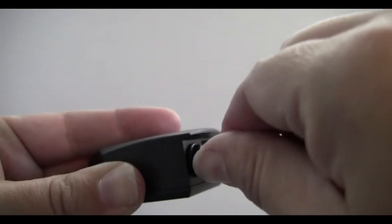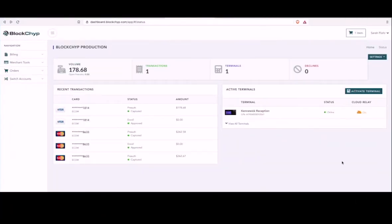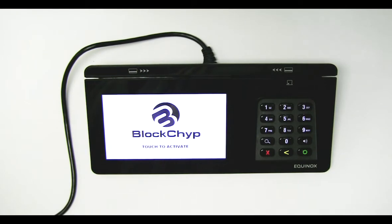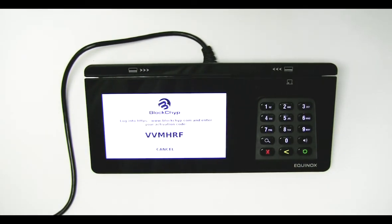Setup is complete. You are ready to activate your terminal. Log into your account at blockchip.com from the link in your email and click on the Activate Terminal button. Simply touch the screen to activate. An activation code will appear and this code is valid for 10 minutes.